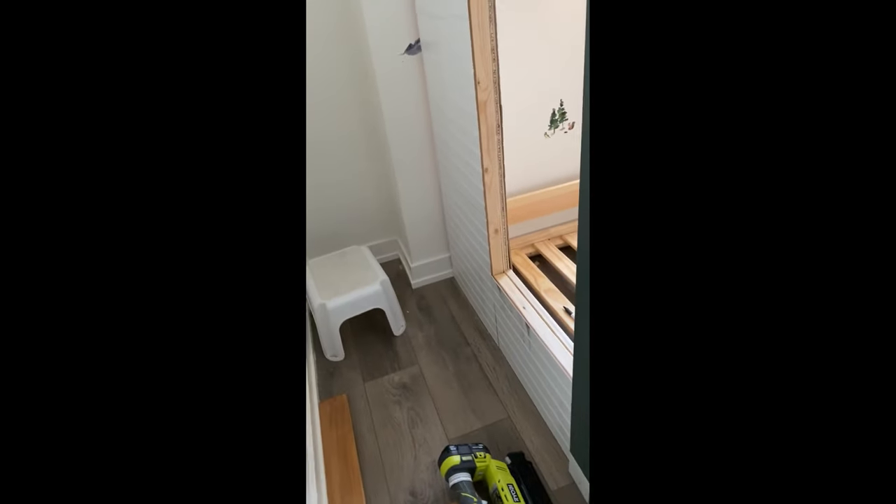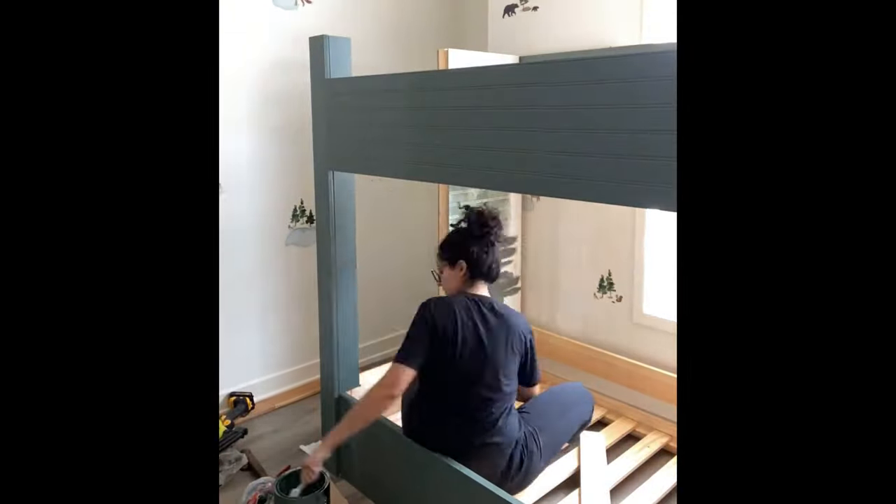I also patched the seams of the beadboard with wood filler and then of course I had to paint it as well.